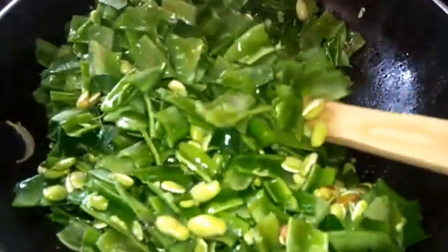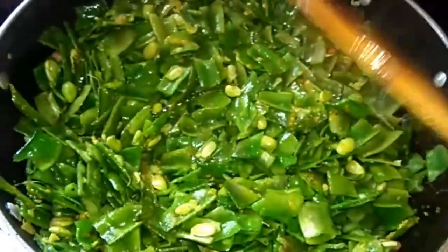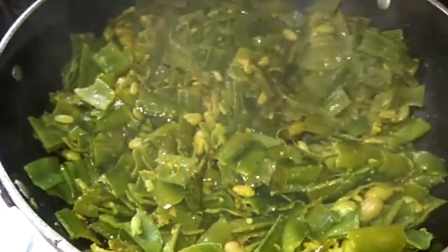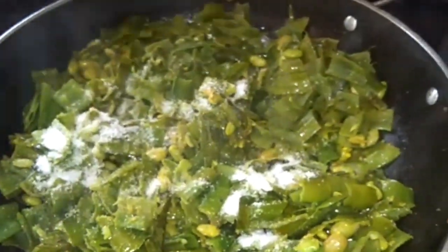Cut and wash the pan and cook. Now mix the pan. Add salt and mix it and let it cook.